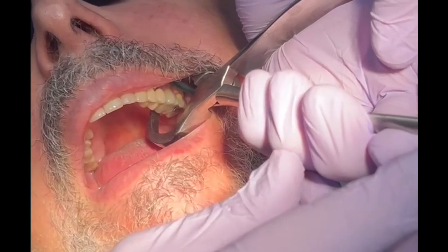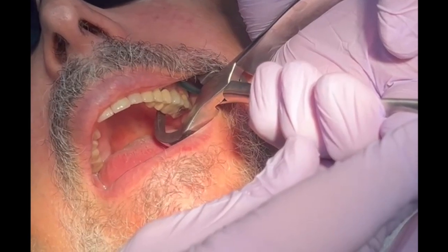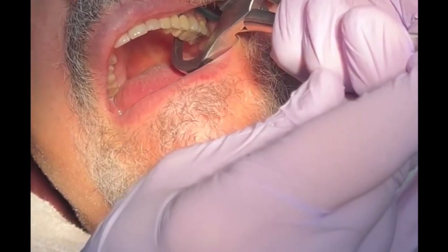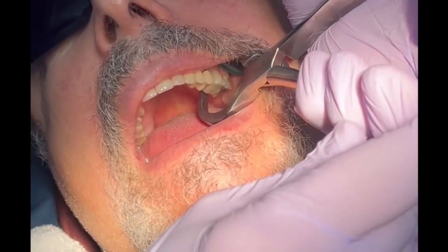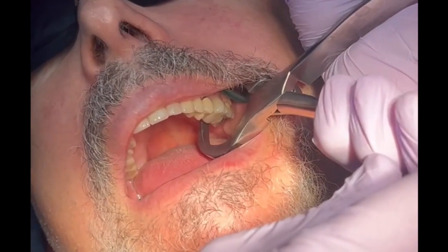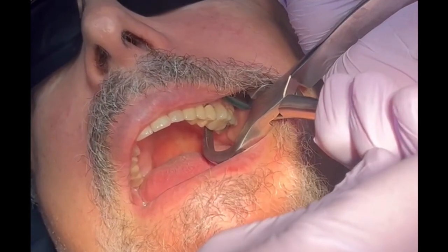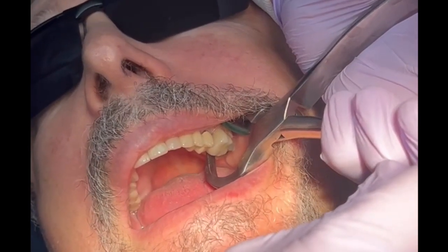Without squeezing the instrument whatsoever and no luxating, I'm simply rotating my wrist, and within a matter of seconds the tooth will pop. It's not intended to remove the tooth in total — rather, it's intended to luxate that tooth up and out of the socket following the arc of rotation.